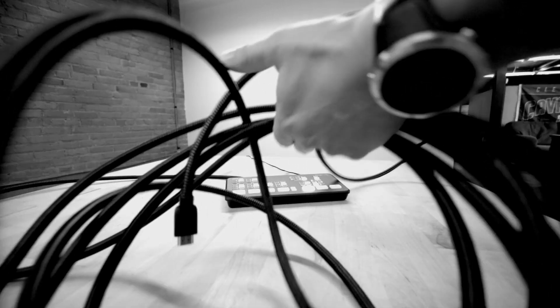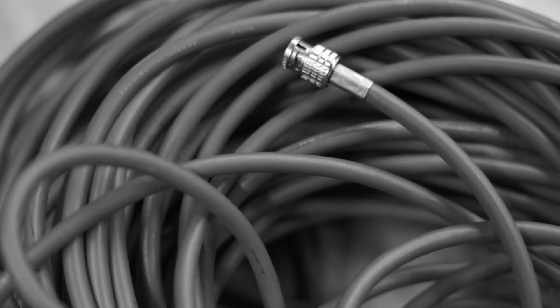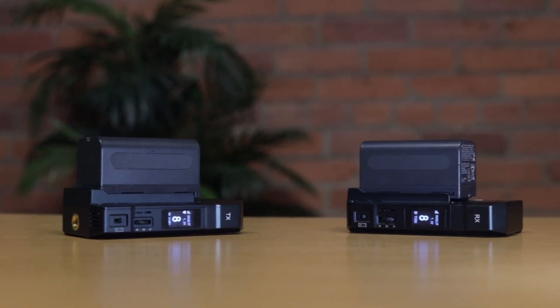If you work in live video production, you might find yourself dealing with a ton of this. It can be extremely time consuming running video cables all over the place, and in some cases you really may not need to. That's where these come in.